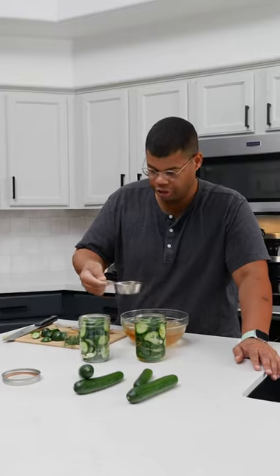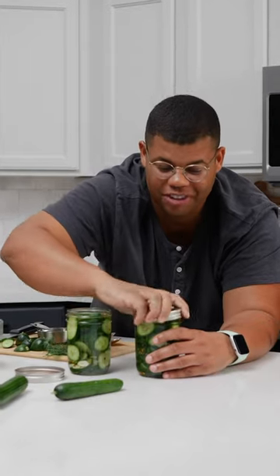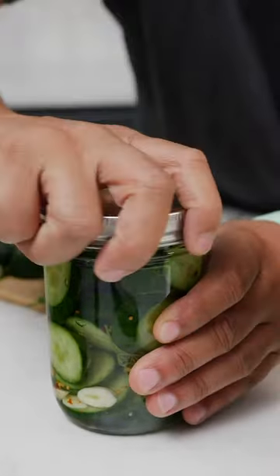All that's left to do is fill our jars and add enough brine until all the cucumbers are covered. Refrigerate these for 24 hours and then they're ready. This method isn't for long-term preservation — these should last in the refrigerator up to a month.